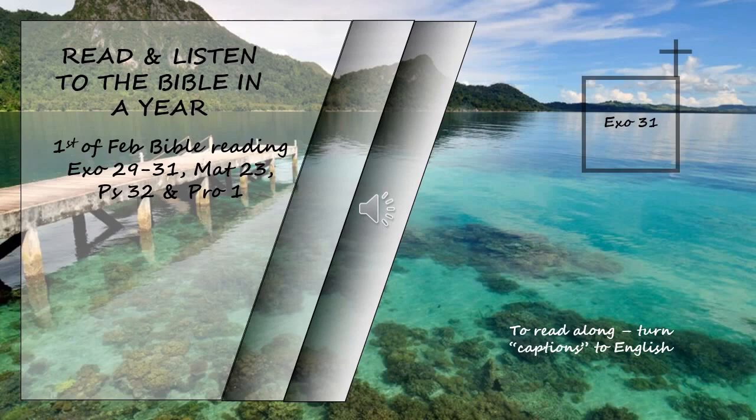Then the Lord said to Moses: Say to the Israelites, you must observe my Sabbaths. This will be a sign between me and you for the generations to come, so that you may know that I am the Lord who makes you holy. Observe the Sabbath because it is holy to you. Anyone who desecrates it is to be put to death. Those who do any work on that day must be cut off from their people. For six days work is to be done, but the seventh day is a day of Sabbath rest, holy to the Lord. Whoever does any work on the Sabbath day is to be put to death. The Israelites are to observe the Sabbath, celebrating it for the generations to come as a lasting covenant.